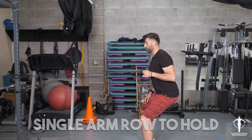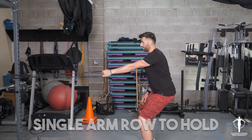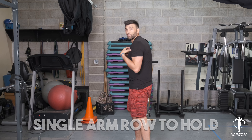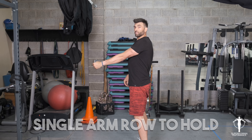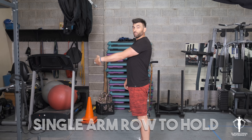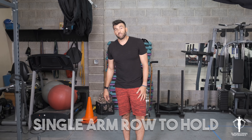Row, hold, slowly extend. Really important to not let your shoulder protrude. Pull those scapulas back, row, hold, and keep it there the whole time. That's the single arm row to hold.